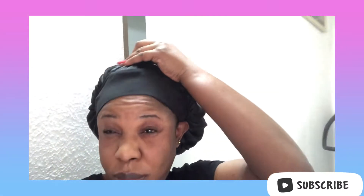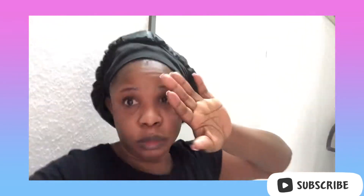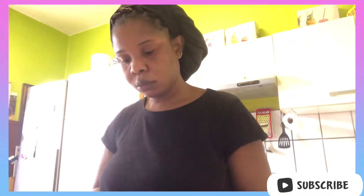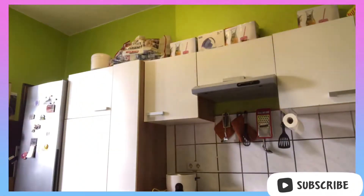Hi everyone, welcome back to my YouTube channel. It's a girl and man Tony ACN. So today is Saturday, a very bright Saturday. I'm just waking up and heading into the kitchen. Before I do anything else, I have to give myself a cup of coffee. After that, I will prepare breakfast for the family. Guys, enjoy this video and please make sure to subscribe, like, and share.